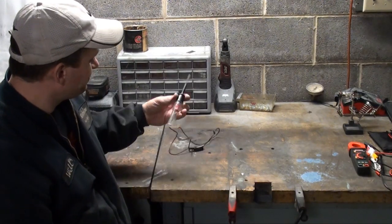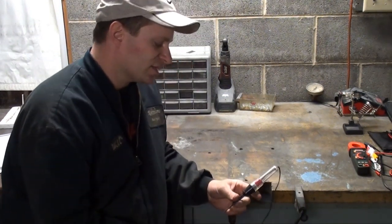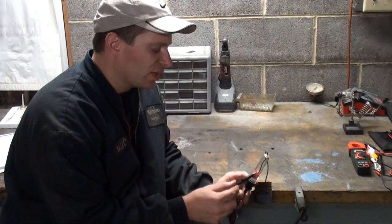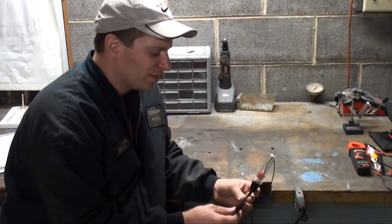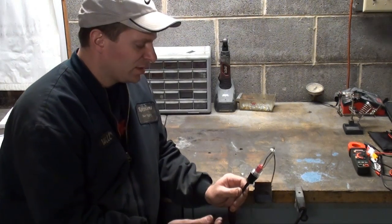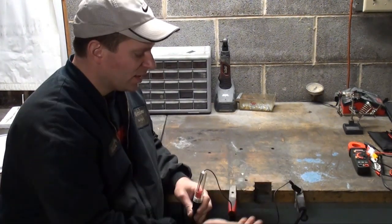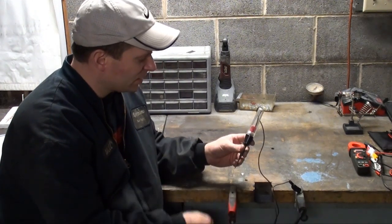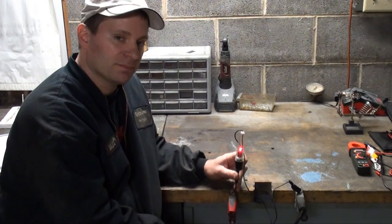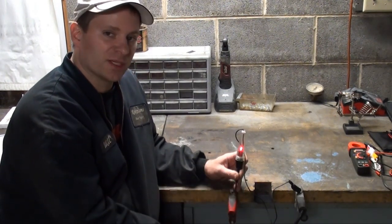My first demonstration is going to be of a simple test light. This is a simple circuit — this one uses an LED. Most test lights use a light bulb; however, I'll be just using this LED one for demonstration. You simply connect one end to the ground and probe to positive, and your light will light up, and that will let you know if you have power present.